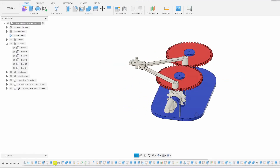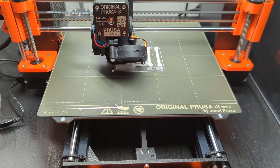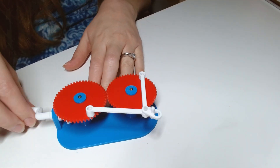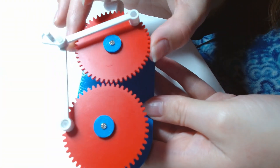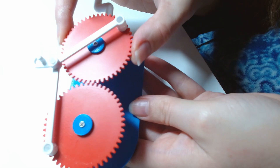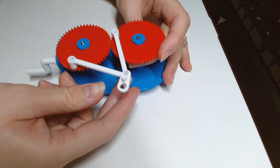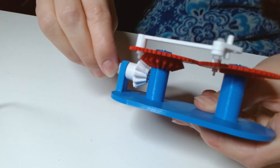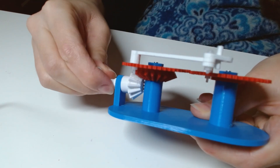Once I was happy with the design, I 3D printed and assembled the device. The first prototype had a few issues: the gears weren't making full contact all the time and were skipping teeth, the flag holder wasn't staying in place and kept shifting side to side, and the crank handle was wobbling a bit instead of rotating smoothly.